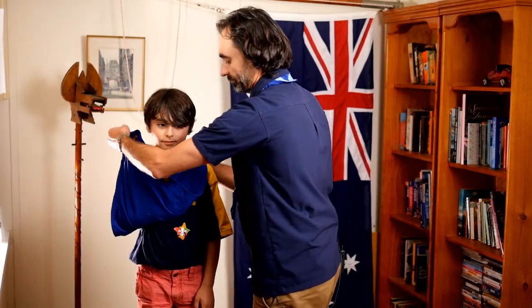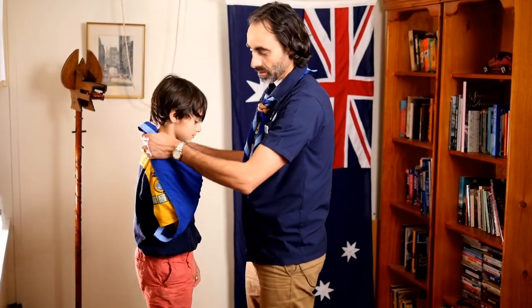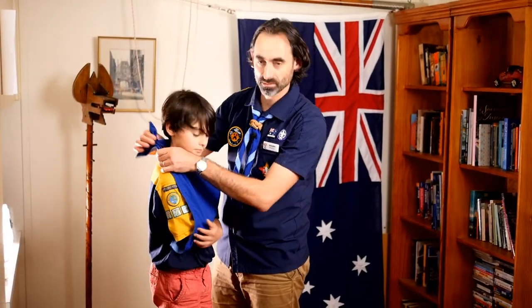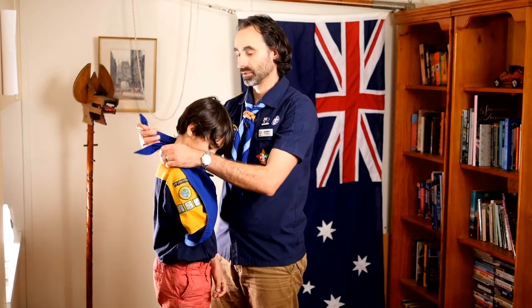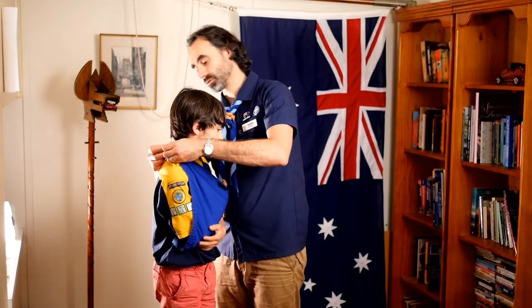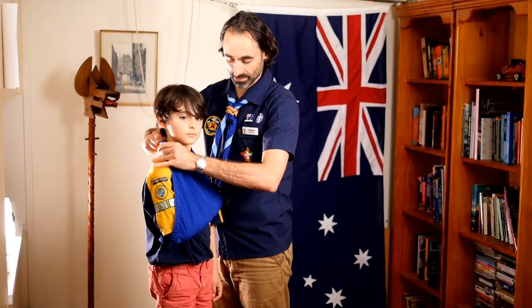We bring this up to form the sling. Just turn towards me again, Will. One of our favourite knots in scouting is the reef knot, and so here we tie a reef knot. To tie a reef knot, we say to ourselves: right over left and under, and then left over right and under. By tying it as a reef knot, we know that it's going to hold, but it's also going to be easy to undo when we need to take that sling off.